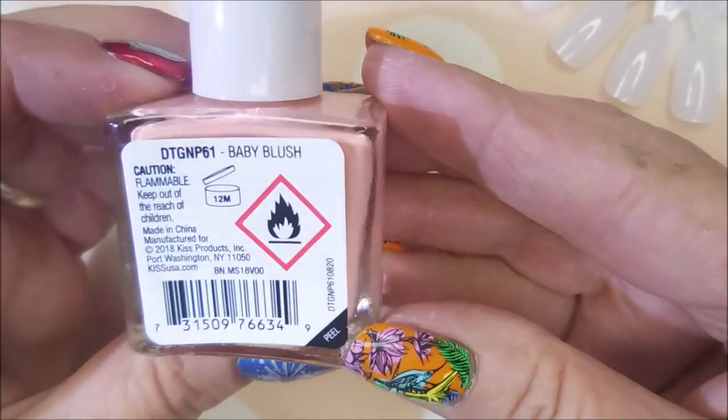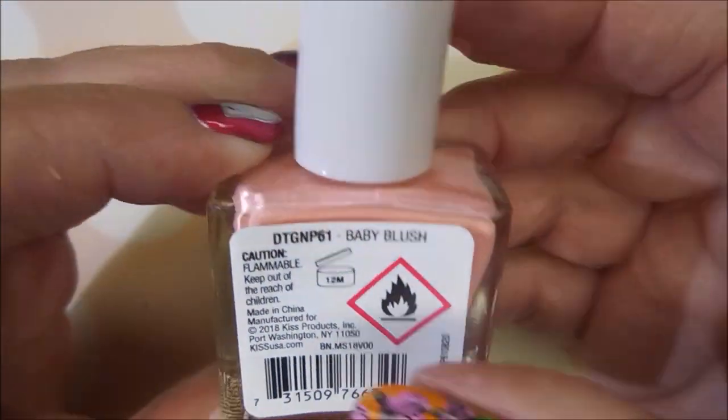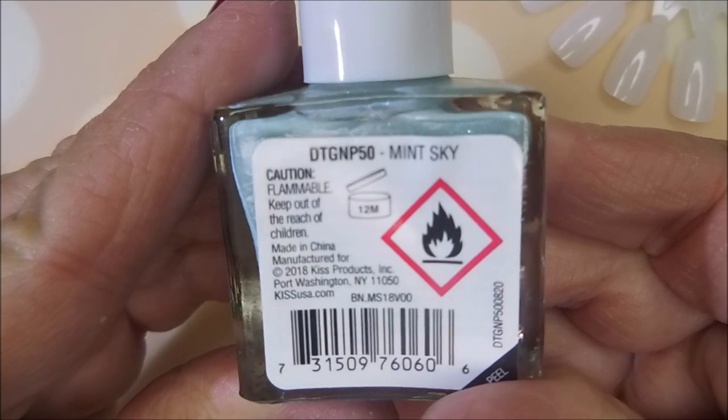Hello my friend and welcome to my channel. Today I've got some more Kiss Gel Strong swatches. This one is Baby Blush and we have Mint Sky — it's got shimmer in it.